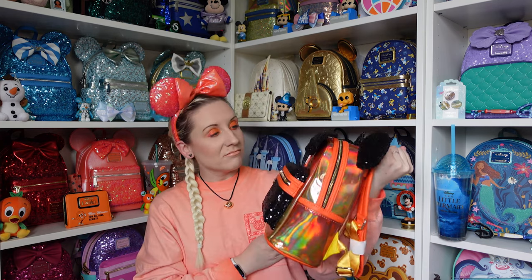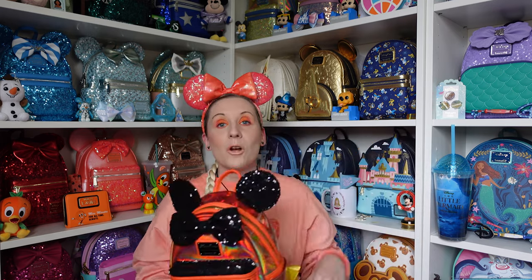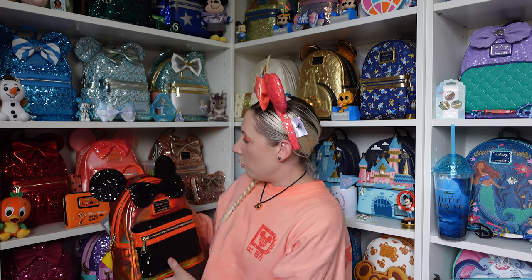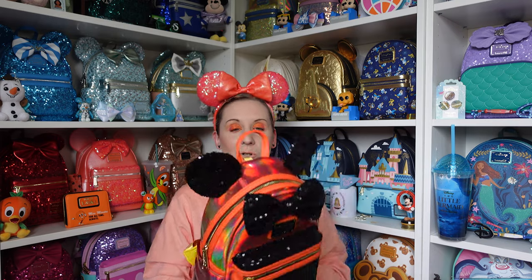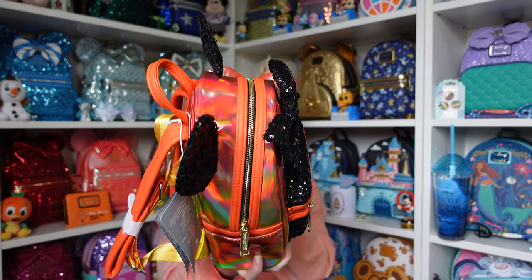She also has two side pockets — they are very small though, so you'd pop something tiny in there. I'm loving this backpack. I'm so glad I got it — when I first saw it I thought £85 was a bit steep, but I don't have one like this. This is why I'm due a reshuffle of the display. Multi-color backpacks confuse me — would you display this with coral, or with the black sequins? Same with the Ariel one — with the green or the purple? That's for another time.